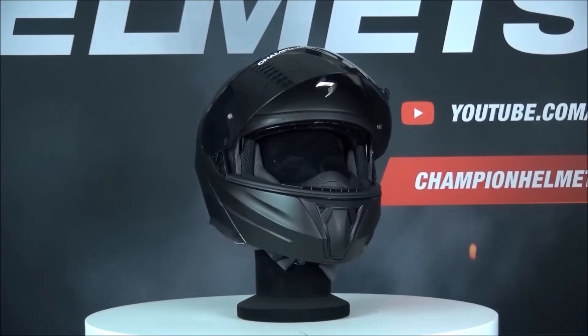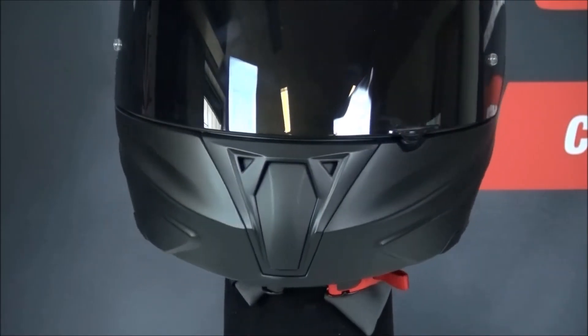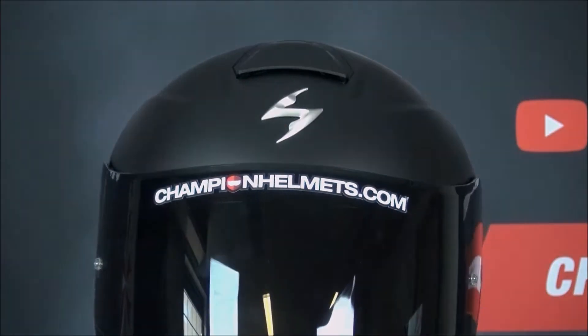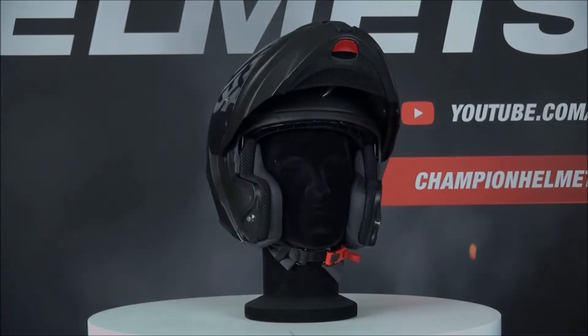The XO920 EVO is equipped with a micrometric buckle and features ventilation on the top and on the chin, which both can be operated while driving. It's also possible to lift up the chin guard.